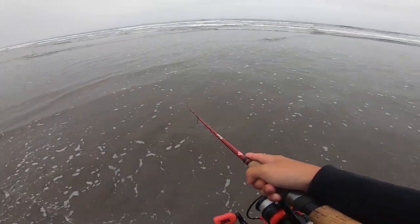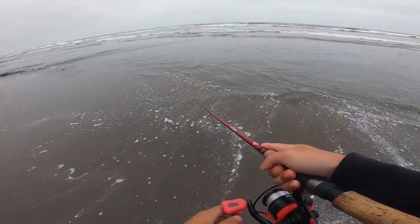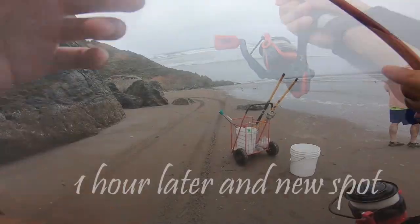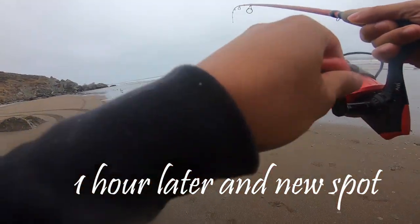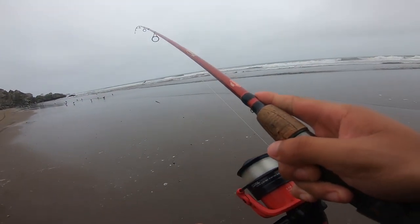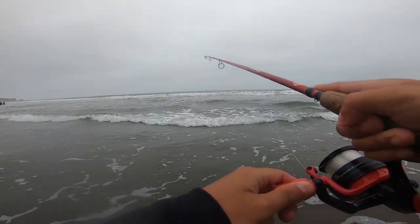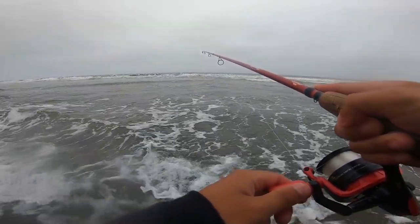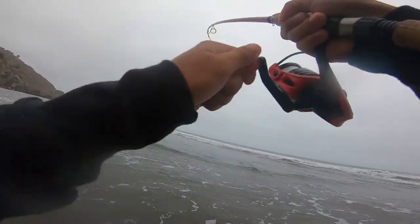Just chilling in the water waiting for the fish to bite. Water's hella low right now.